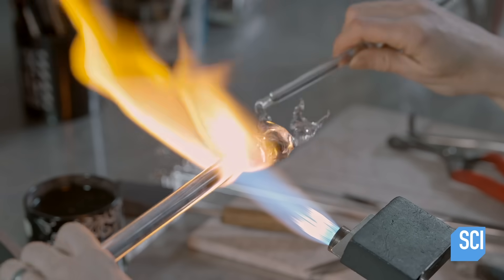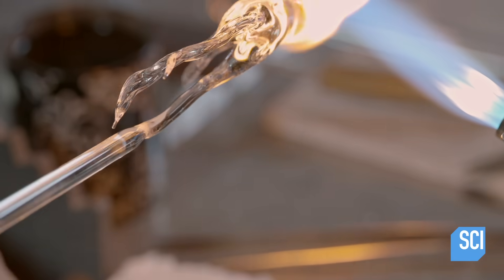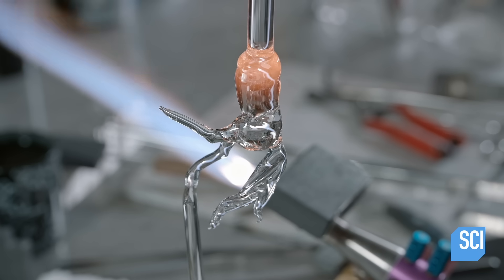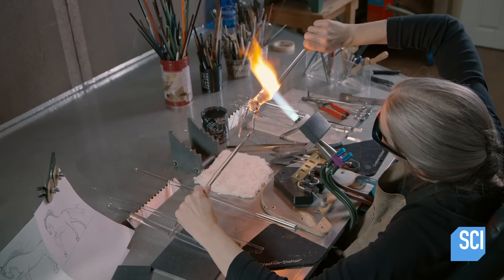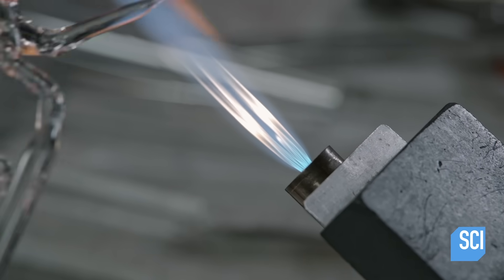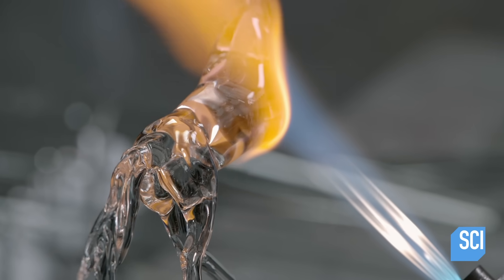She shapes the horse's belly, back, and chest. This is intensive and precision work — the piece must be exposed to a well-adjusted flame and constantly moved so it doesn't become too hot and melt too much.